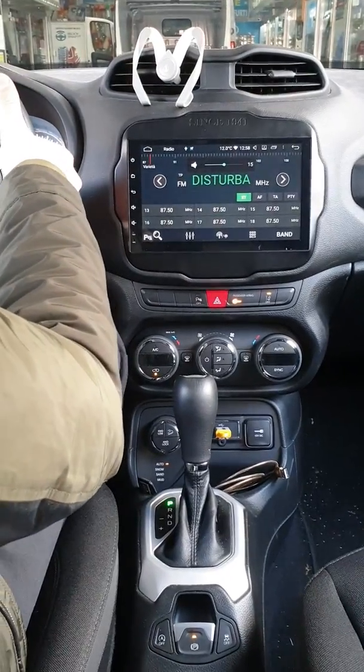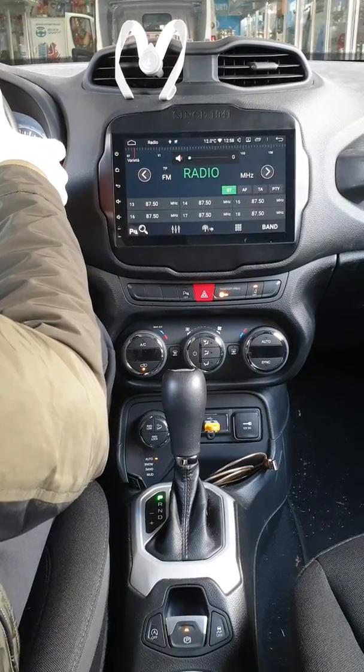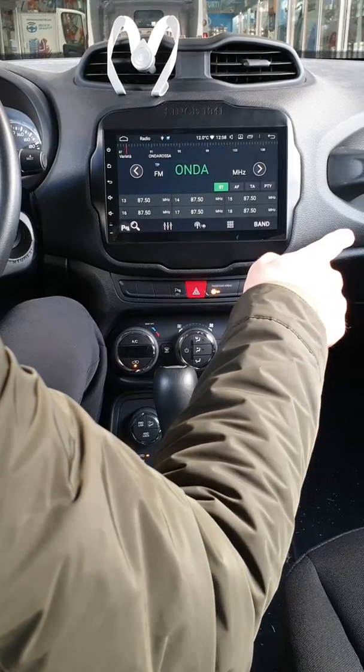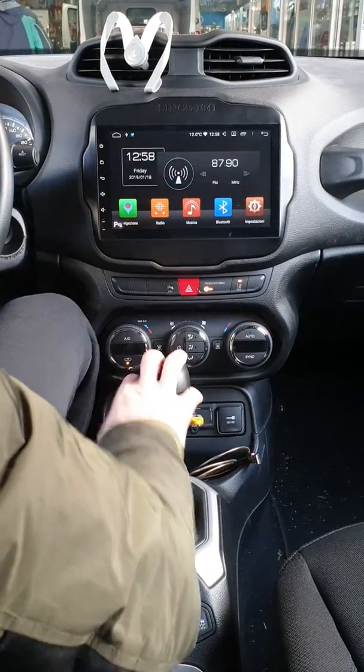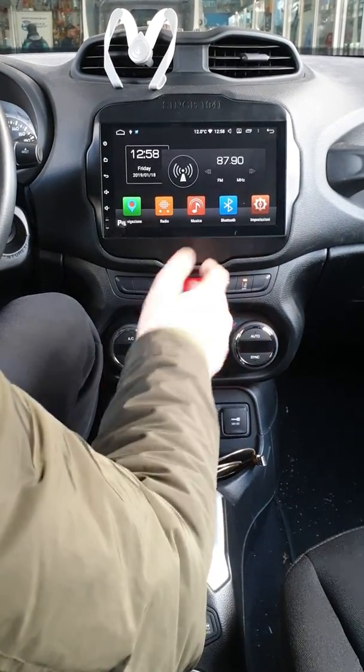Abbiamo recuperato anche i comandi al volante. Non c'è una stazione memorizzata, aumentiamo il volume. Poi abbiamo recuperato la USB originale e ne abbiamo inserita un'altra nel porta oggetti per andare a gestire la USB.